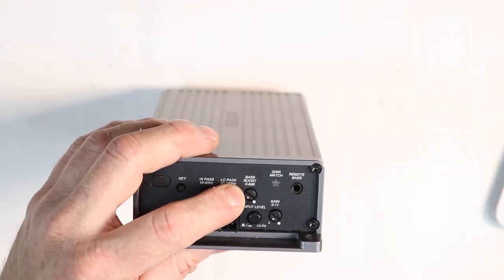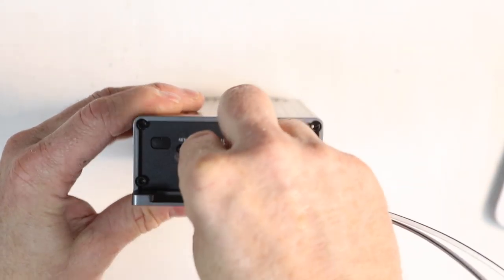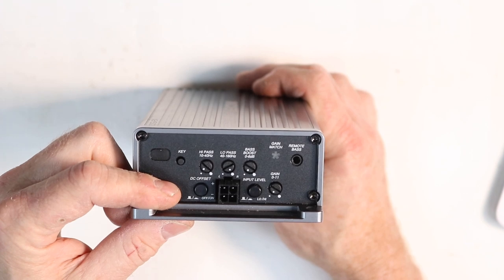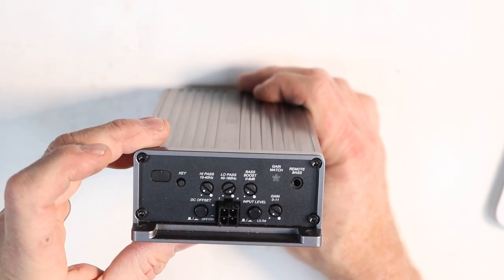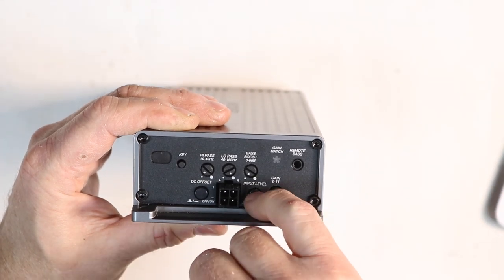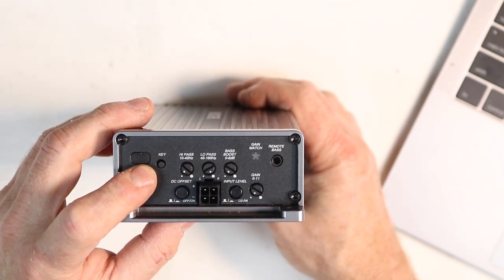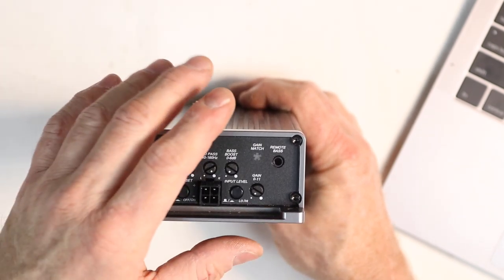On the amp's end panel: high-pass/subsonic filter, low-pass filter, bass boost zero to six dB at 40 Hz, gain control, and your RCA input plug. The DC offset switch — on or off — passes a six-volt DC signal over the speaker line; we'll show you how to measure for that. The input selector pushed in is high level; out is low level — we're doing high level so we'll push it in. The KEY activation button is a multi-function button that begins the auto-setup process, enters gain matching mode, and toggles between auto-setup optimized audio and original audio so you can compare before and after.